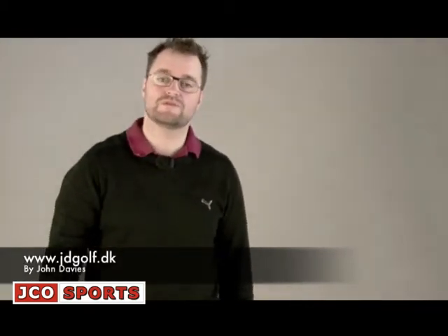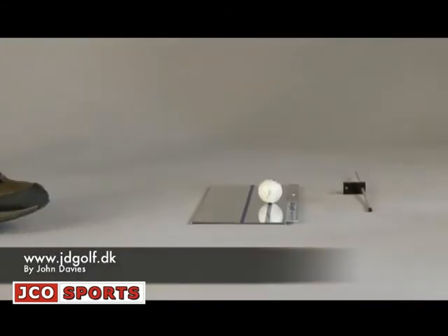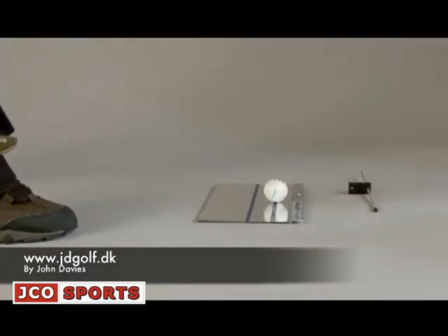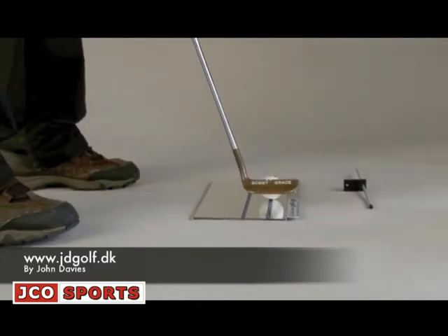Now I want to show you how I use the mirror for putting. What I do is I put the mirror on the ground. From here I can see if I have my eyes over the ball and I can see if I have my shoulders parallel to my eye line. So what I do is I put the putter behind the ball.